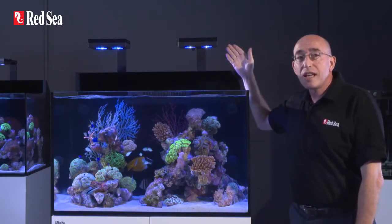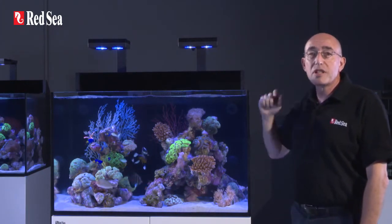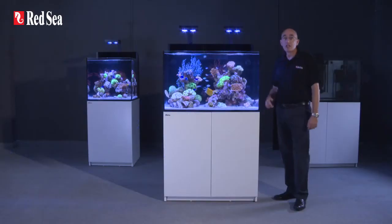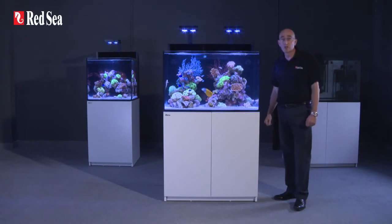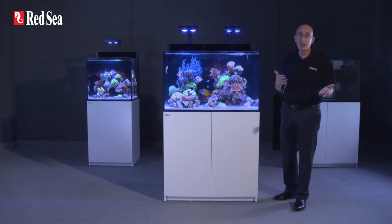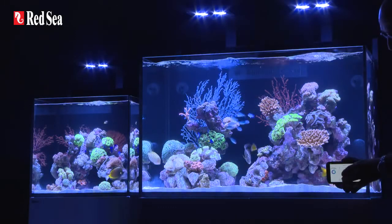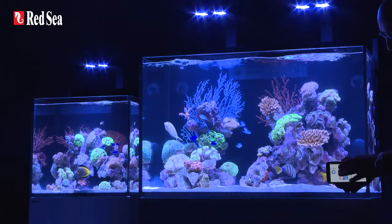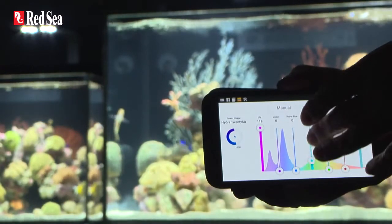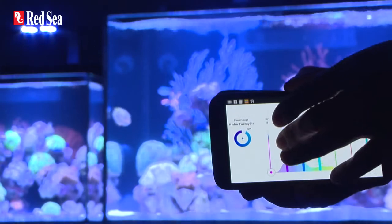The Hydra 26 HD units from AI, which we use in our Max E systems, can easily be set to provide the reef spec criteria required. The unique built-in Wi-Fi control system of the Hydra 26 HD not only sets the daily on-off sunrise-sunset functions, but also dynamically adjusts the power to each of the color channels to provide the maximum possible power output for any specific color spectrum that you choose. The controller is accessible through smartphones, tablets, and Wi-Fi-enabled computers.